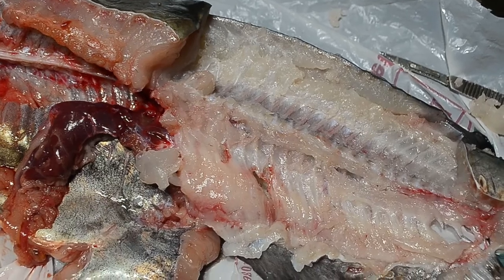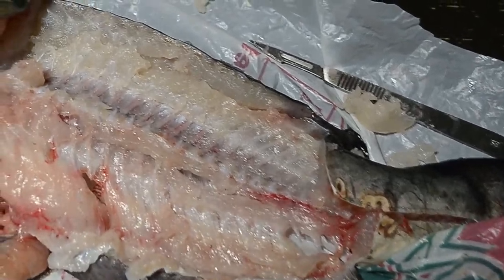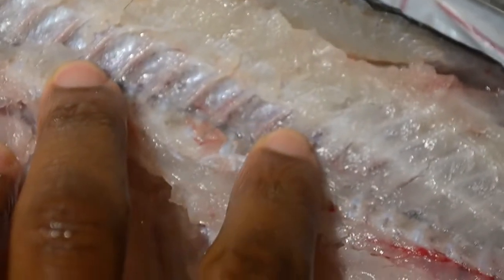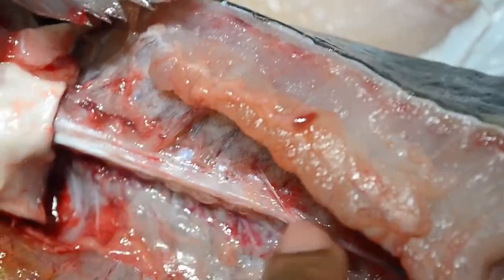Now I wanted to show you guys the backbone with the tissue still on it — you can see all the veins and all the other tissue that keep the bones together. That's the backbone right here. What I want to do next is get rid of all the flesh so you can see the skeleton.